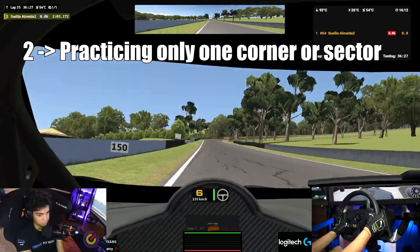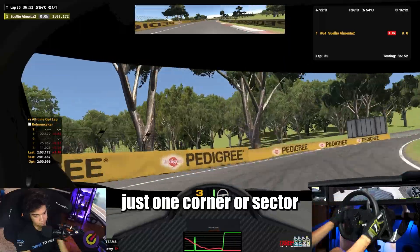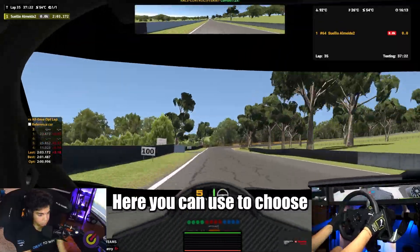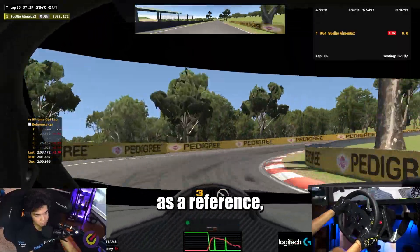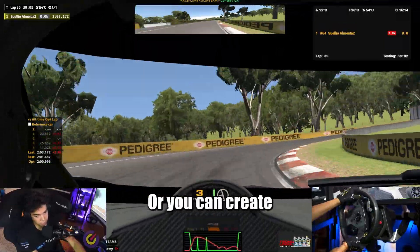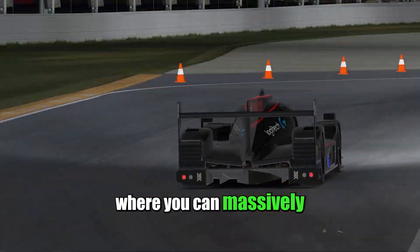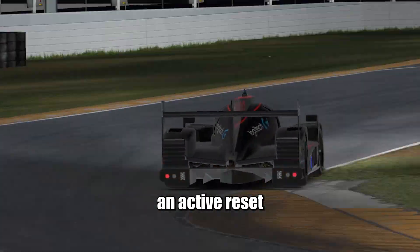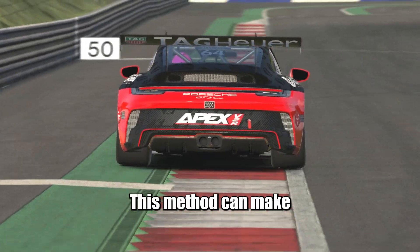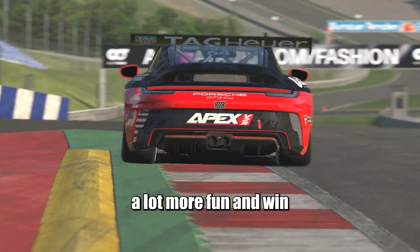Two: doing a specific corner or sector. The real benefit from this feature is the fact that you can practice just one corner or sector over and over again. Just choose a comfortable starting point before the sector, and you're good to go. Here, you can choose the normal best lap delta as a reference, but the delta will only show up when you start a new sector on your track, or you can create custom sectors using the assigned hotkeys that you can set in the controls menu. This is where you can massively improve your driving. You can set up an active reset before the corners you struggle the most, and practice until you understand them more. This method can make you much more confident in these difficult places, and you'll definitely have a lot more fun and win more races.